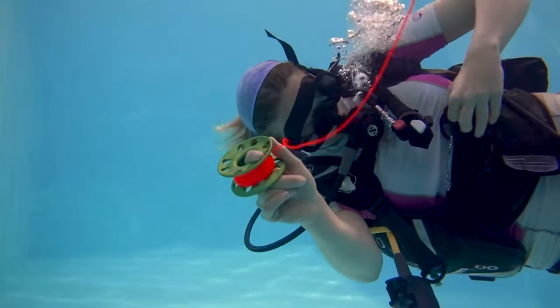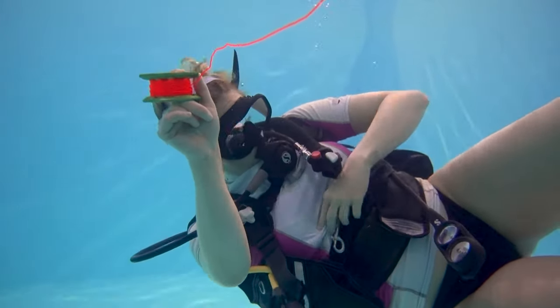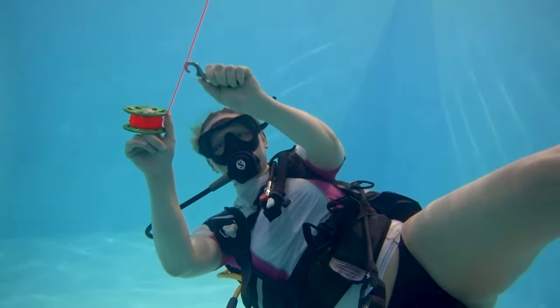Now that the SMB has been safely deployed to the surface, start to reel it in using your clip that you attached to your BCD earlier. Using this to rein the line in keeps it neat and more controlled.